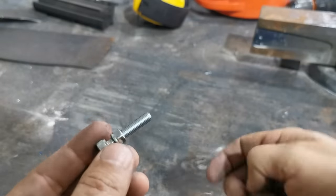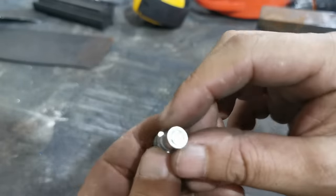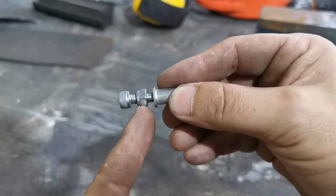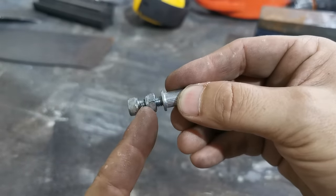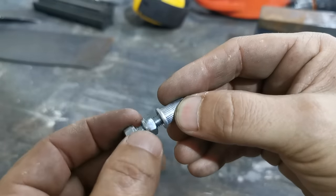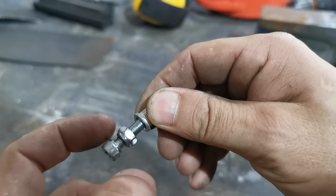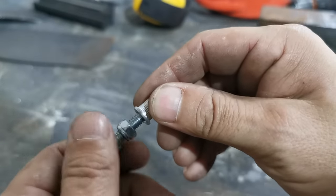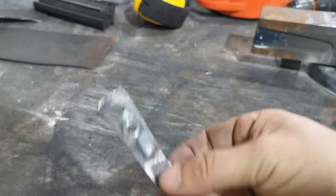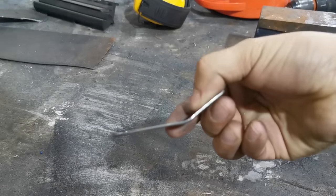Instead, get yourself a bolt — it needs to be a good length, long enough to wind all the threads onto the rivnut so it sits flush at the end. Wind a nut on there; avoid an nyloc lock nut. The bigger the nut with more thread the better, because you're going to put quite a bit of pressure on it. The bolt must be long enough to sit flush with the threads once the rivnut is wound up.